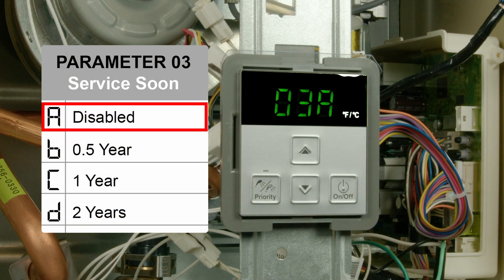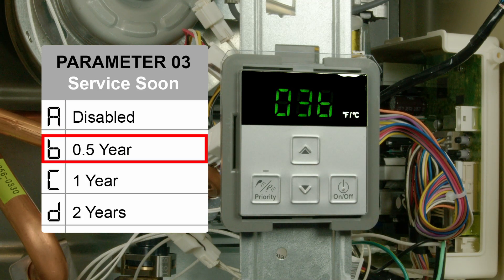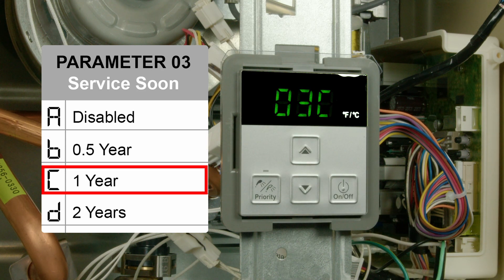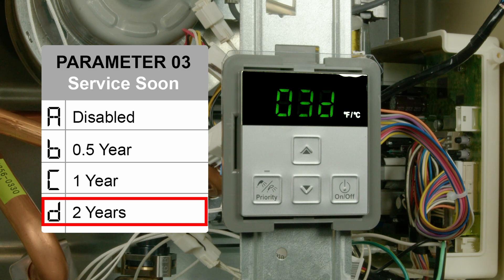Parameter 3 sets an optional maintenance reminder for 6, 12, or 24 months. This can be dependent on the structure's water quality and the installation environment. Your local Rinnai Pro can provide additional guidance if needed.